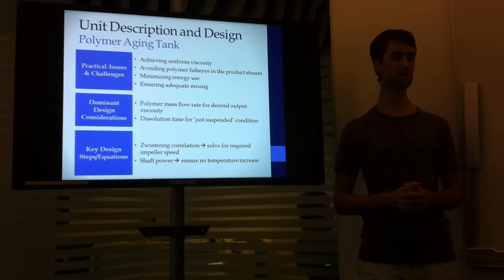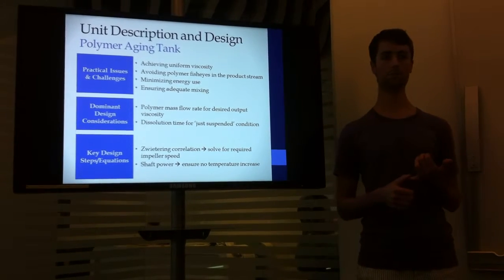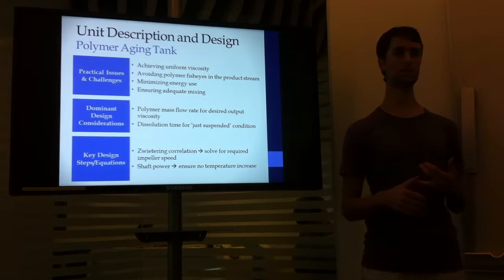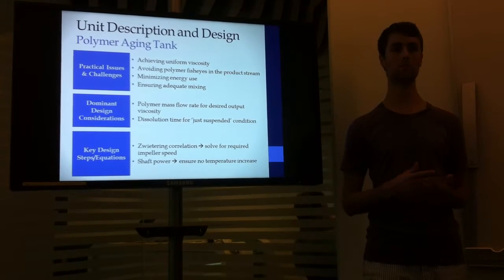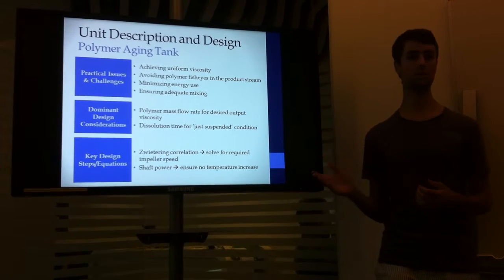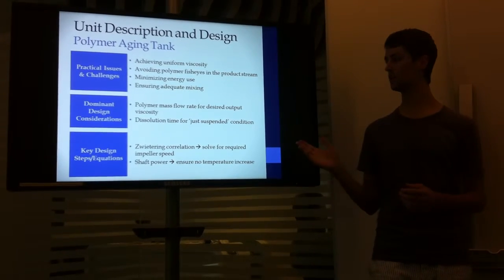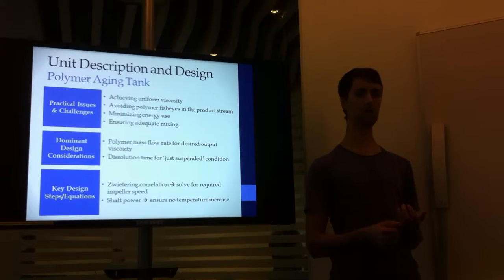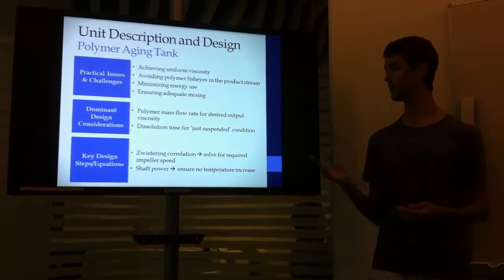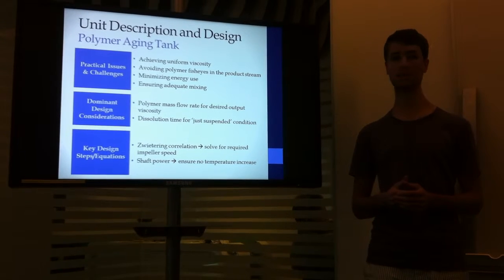Some of the practical issues and challenges that needed to be addressed: first, making sure that the appropriate viscosity was achieved, as well as a uniform viscosity, was very important. Also, avoiding polymer fisheyes as much as possible in the product stream was a key consideration. In addition, minimizing energy use as well as ensuring adequate mixing took place were also key considerations. Some of the design considerations were what the polymer mass flow rate into the tank should be to ensure the proper viscosity, as well as the dissolution time required for the just suspended condition, which was required for this mixing to take place.